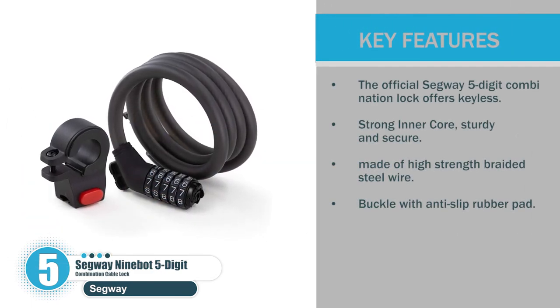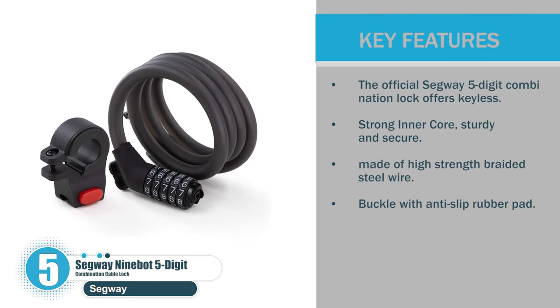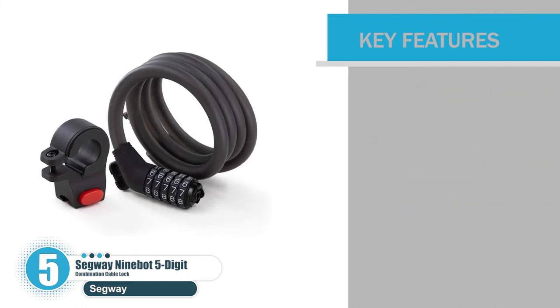Key features: the official Segway five-digit combination lock offers keyless entry; strong inner core; sturdy and secure; made of high-strength braided steel wire buckle with an anti-slip rubber pad.